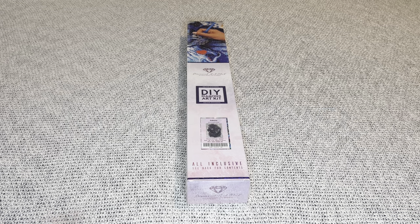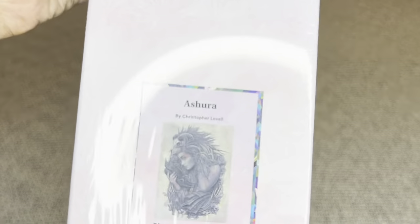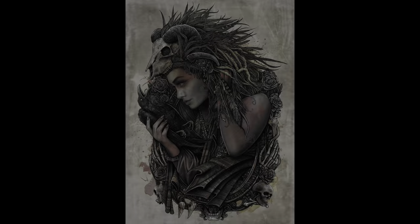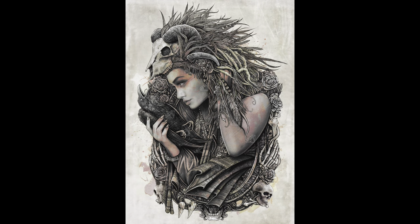I have this beauty to share with you today — Ashura by Christopher Lovel. You all know how much I love Christopher's art. He is phenomenal. I love everything that he does. There has been nothing that he has released from Diamond Art Club that I have not absolutely loved. So when I saw this one for Black Friday, I was just over the moon. I love his art.